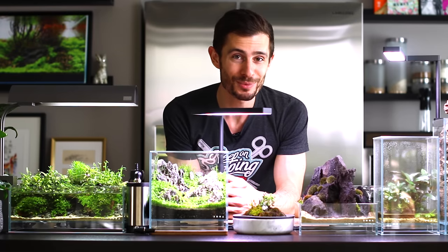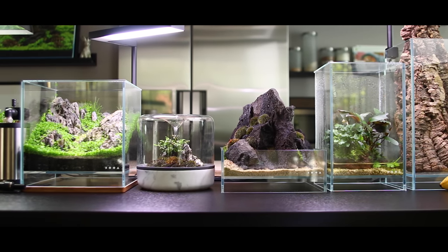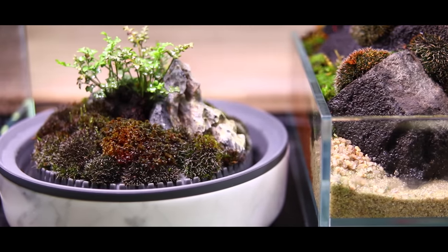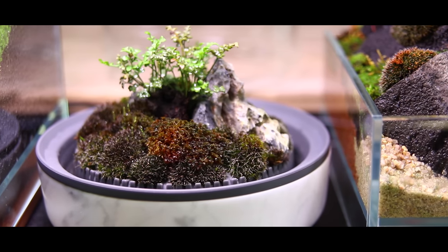That's it for the gallery update. Now without any further ado let's dive into the Botanica Boutique — that little sanctuary, that little moss terrarium. I'm going to do an unboxing and a quick making-of, and I'll see you after that.